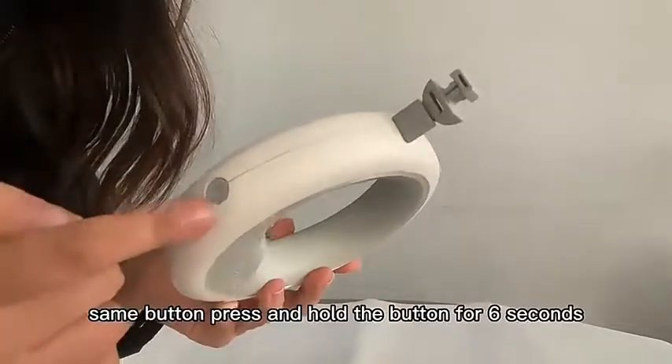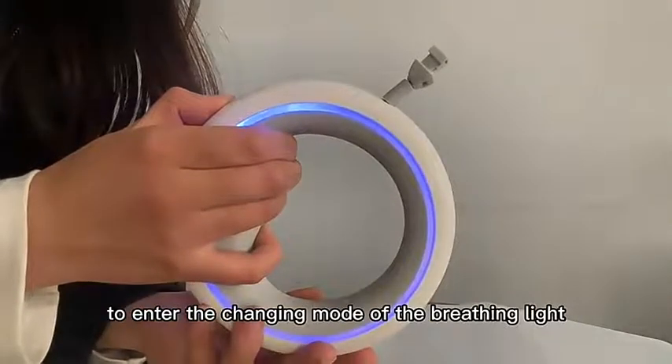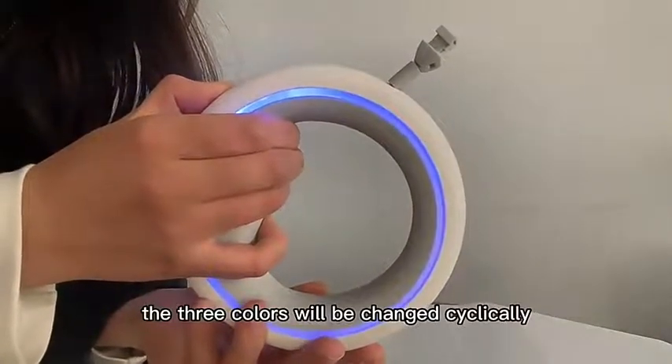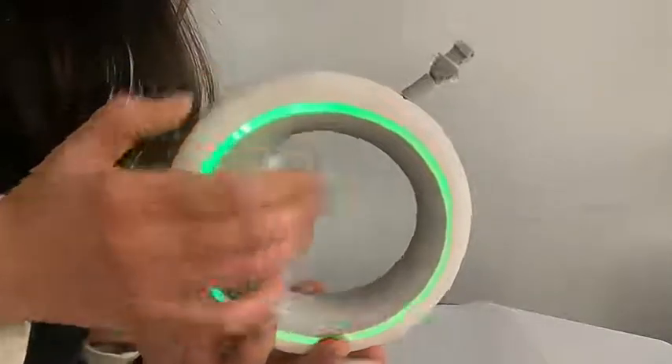Using the same button, press and hold the button for 6 seconds to enter the color-changing mode of the breathing light. In this mode, the 3 colors will be changed cyclically. When you like the color, release the button.